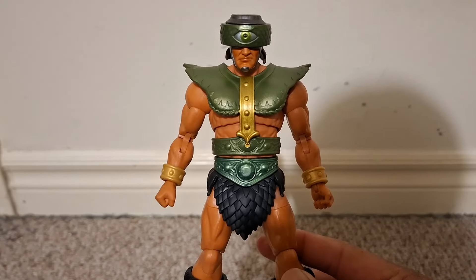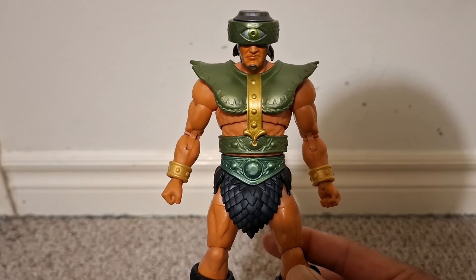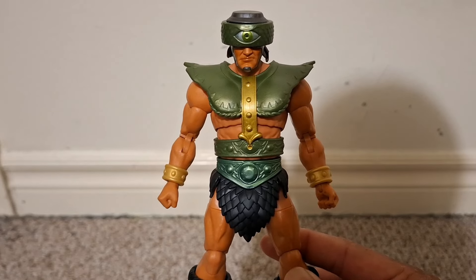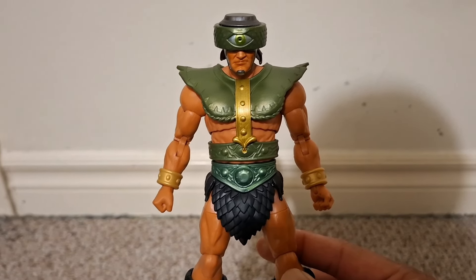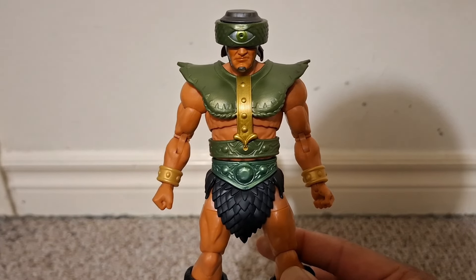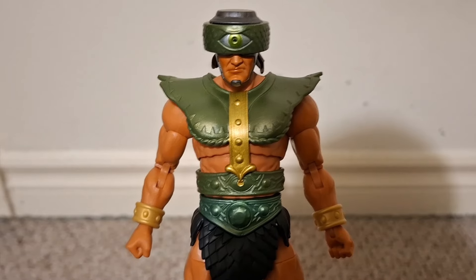Nevertheless, this is a great Triclops figure. It looks like the Triclops we're familiar with from the cartoons, has all the articulation we've come to expect from Masterverse, and the accessories — the visor, the interchangeable hands, and the two swords — are great. Once again, this is a great Triclops figure.